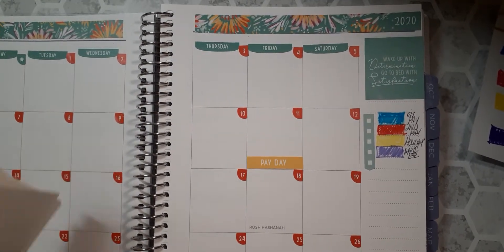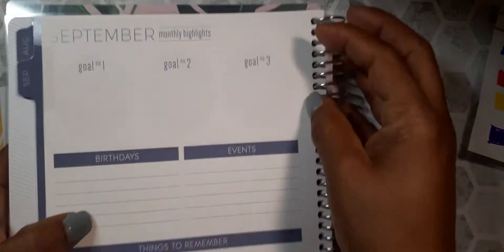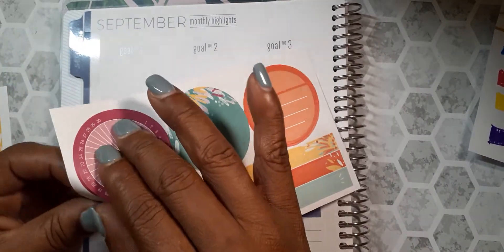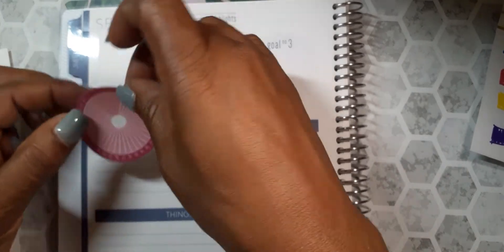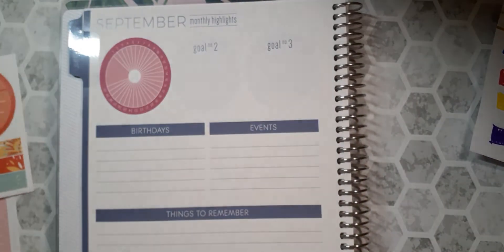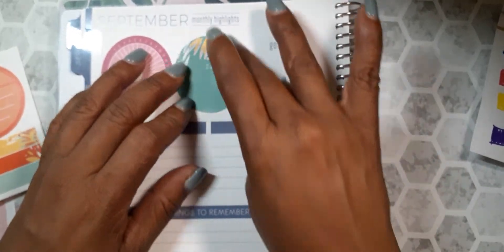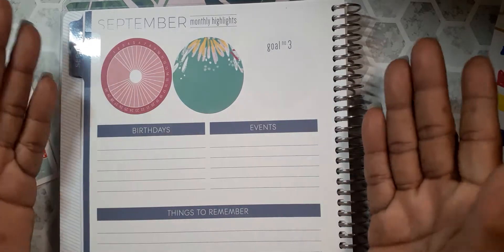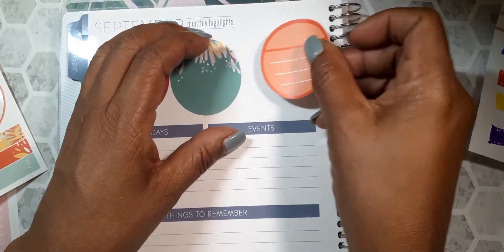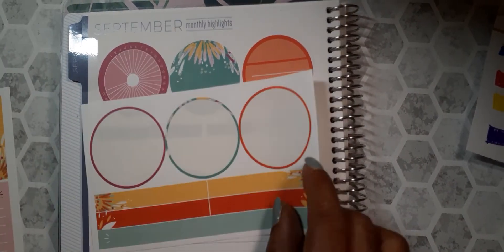So now I'm going to go back to these two pages and get them set up. We're going to start with this page here and I'm going to use these stickers out of the kit. This first one is basically like a tracker and you can set it up however way you want. I'm going to put this right here. You don't have to use these of course — you can set these three goals up however way you like. I just wanted to add some color to it.